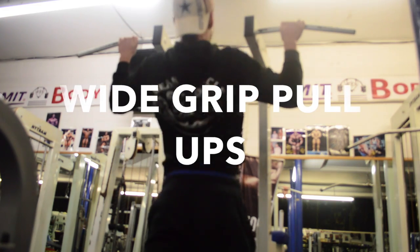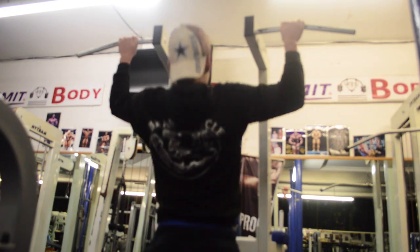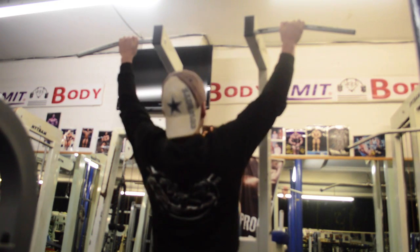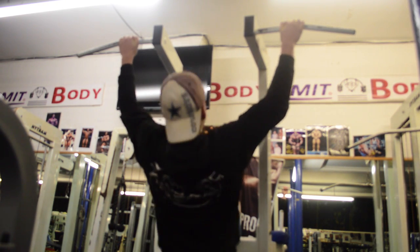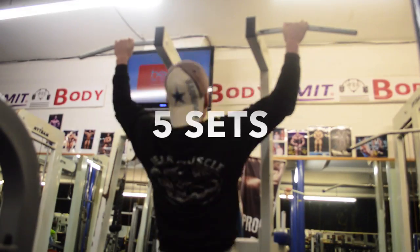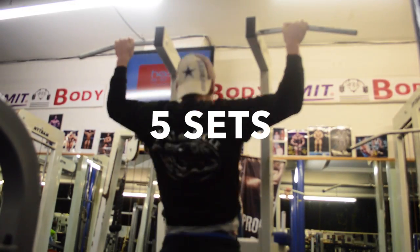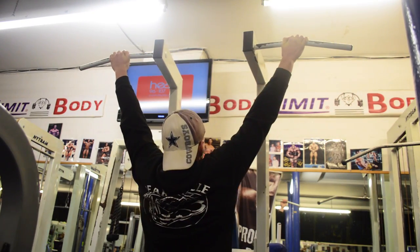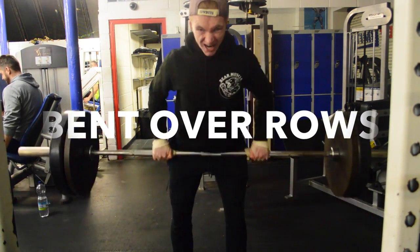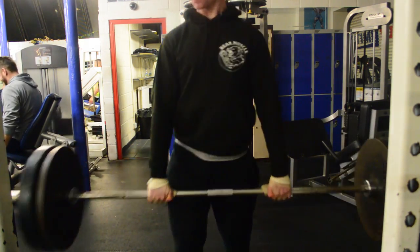What's up guys? Today I'm going to be talking you through my workout. Started it off with 5 sets of wide grip pull-ups as always — definitely recommend this. If you find wide grip pull-ups hard, move the grip in a bit or just start with pull-downs. This is the best way to get your back activated and it uses almost every single muscle in the back.